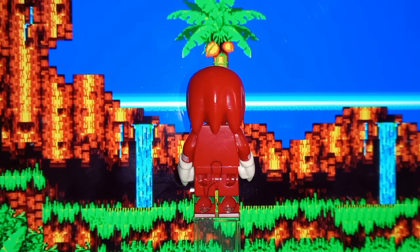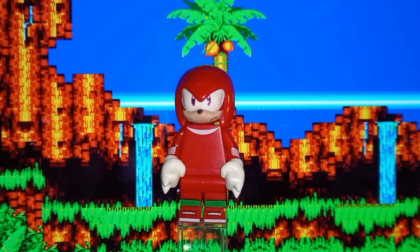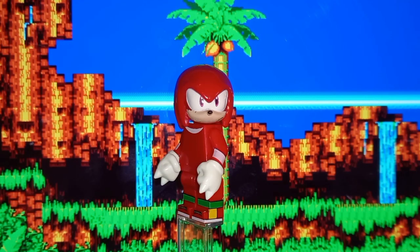His quills also seem really short. On the back of Knuckles' head, the middle quill is supposed to be a bit higher up than the others to give room for his tail to come through, but none of his quills go anywhere near his tail — they're all just kind of the same length all the way around. As they are, they're a little too short, though they do allow his head to turn in any direction, which is more than a lot of official figures can say.